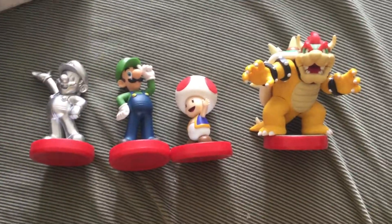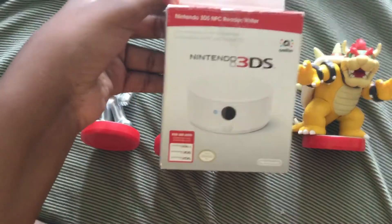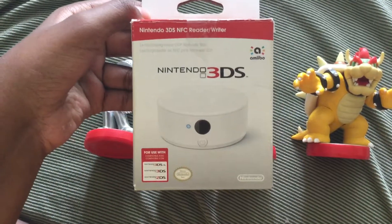But the main reason for this video is to show these guys off and this — the Nintendo 3DS NFC Reader and Writer.